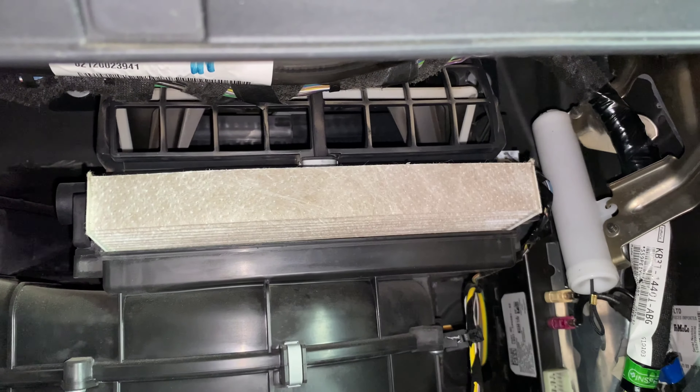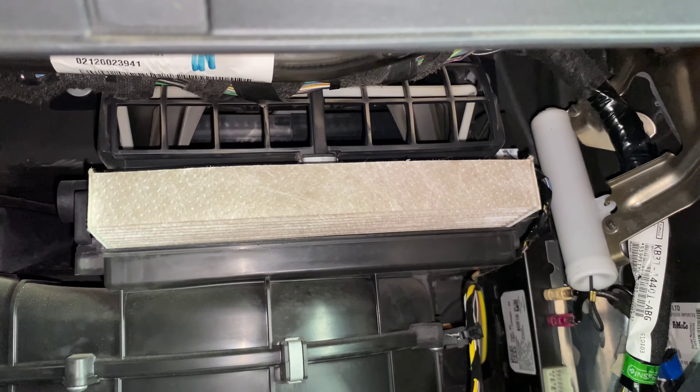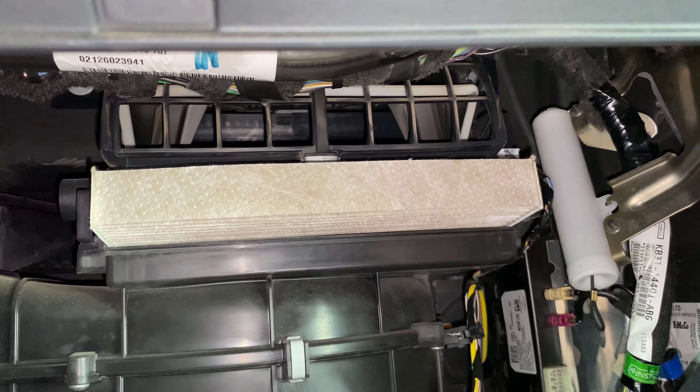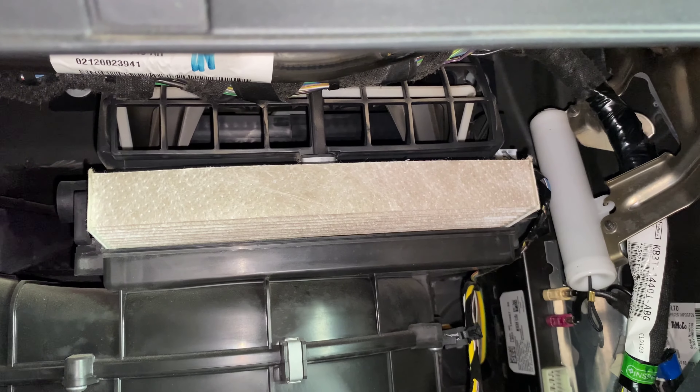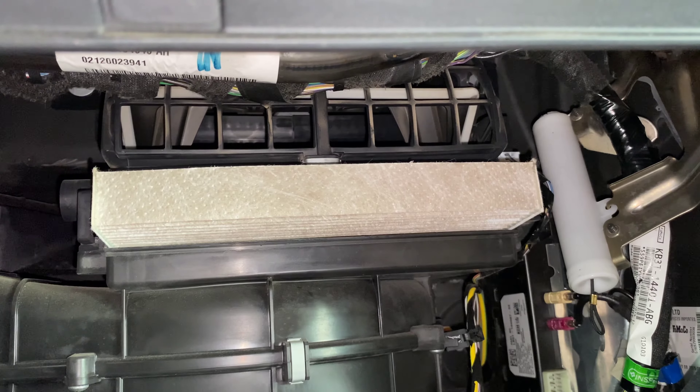Put your door back on, flip your glove box up, and then make sure to hook up that dampening cord again. It's pretty simple. If you have any questions, please let me know. If you could take a second to like and subscribe, it helps us out and I'd appreciate it. Thank you.